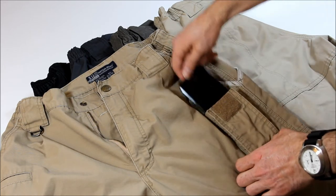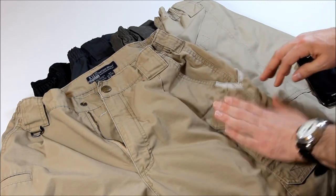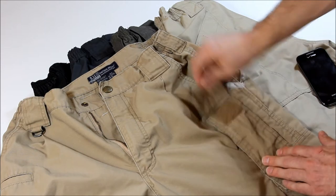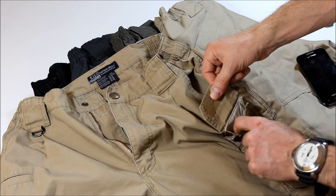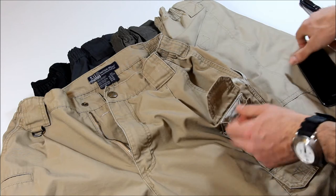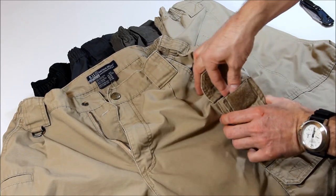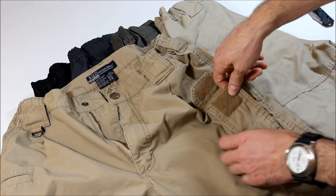I suppose you could use this also for, say, a magazine — not super bad, fairly easy to get out. You could put a knife in here, it could work. The only complaint I have about this pocket is that I wish it had a little bit more space, a little bit more stretch. Because when you put something like your phone in it, there's not that much room to reach in there, especially when you're wearing it and your leg is right there.